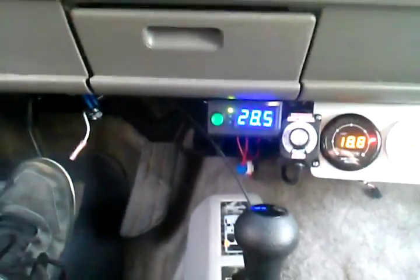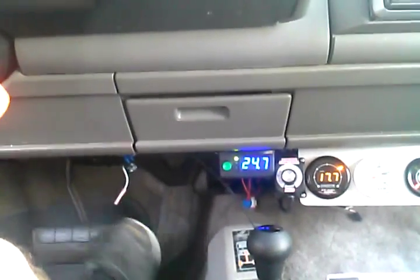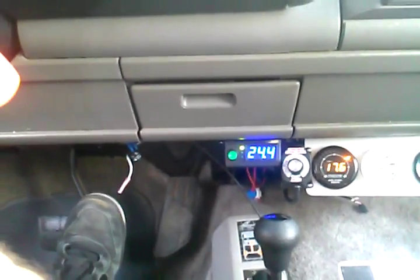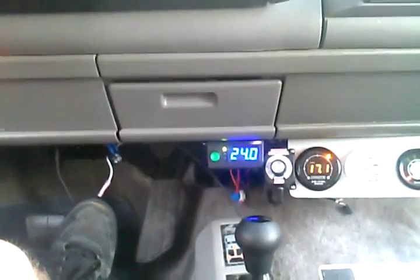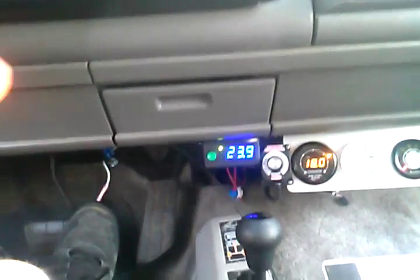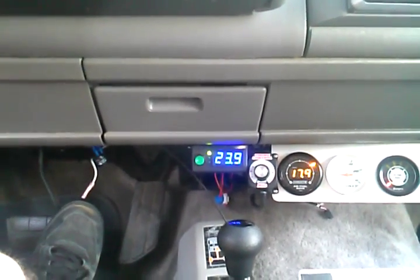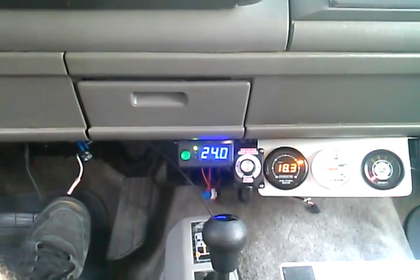Of course we do have throttle adjustment on this unit. But the reason for this video is we've actually programmed the O2 sensor to not work on this vehicle, because this is an OBD1. So if anybody understands computers and understands narrow band versus wide band — the narrow band will only work at between 14 and 15 to 1 air-fuel ratio. So we've deleted that.